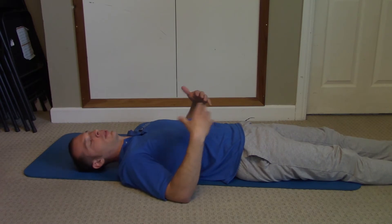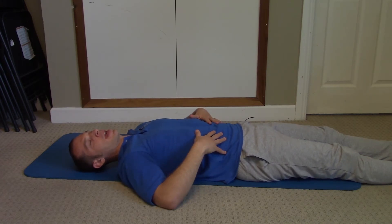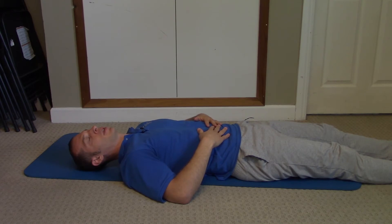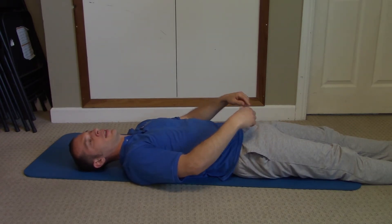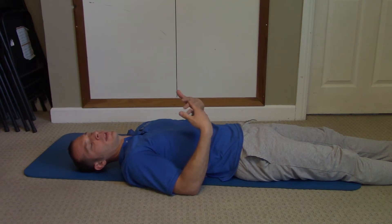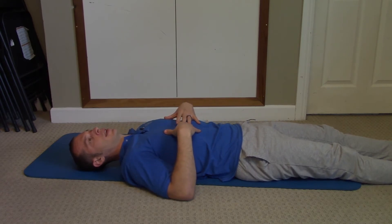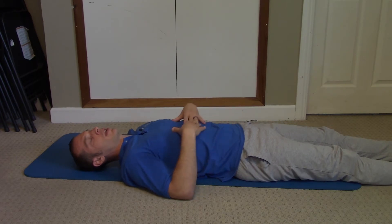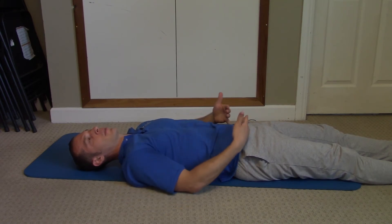Phase two is learning how to engage the core muscles. The top part — the diaphragm — engages itself. For the rest, you'll try to feel the back tightening up, the sides tightening up, and the abdominals tightening up. To actively engage the pelvic floor, contract your glutes and also contract the muscles as if you were trying to hold your pee or poop — trying to keep things in. Contract the sides and contract the pelvic floor. That's phase two.